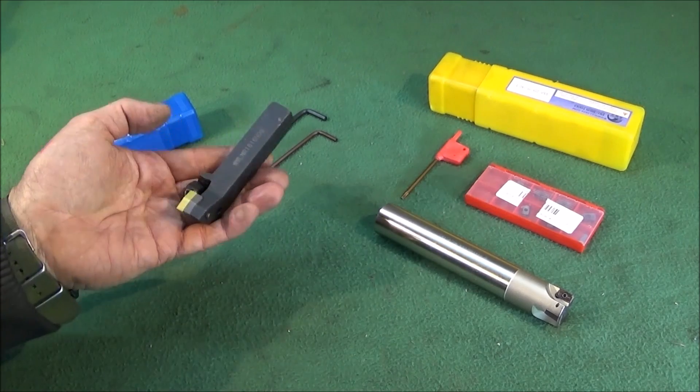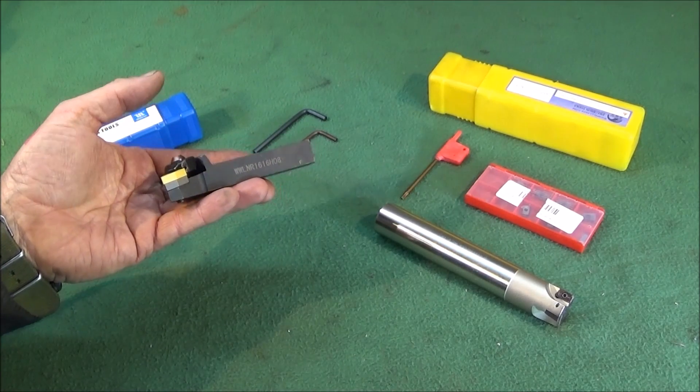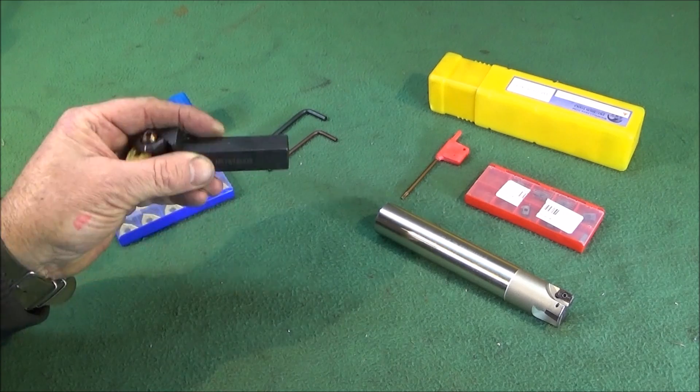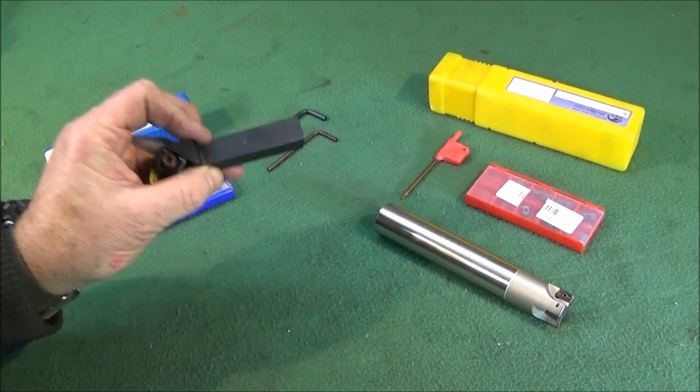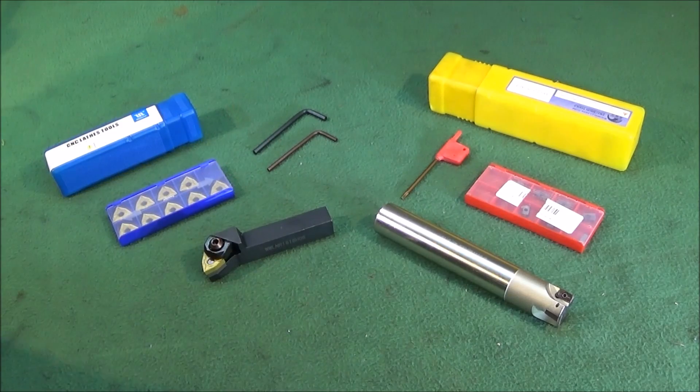This evening I've got two new tools to show you which I got from Banggood, and I want to show you why I got these tools and do a bit of a review on them.